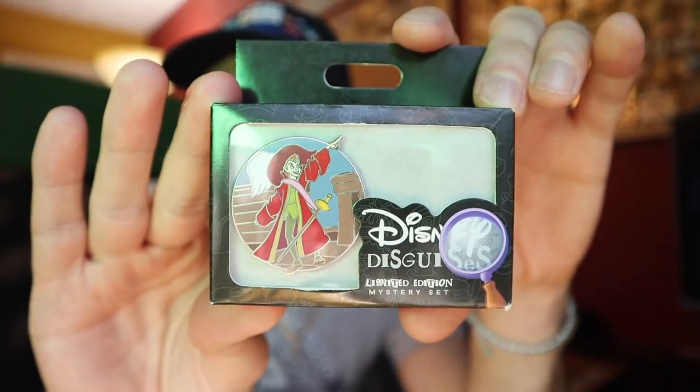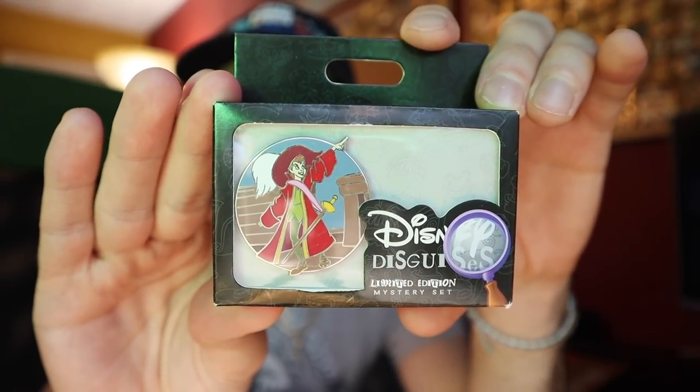Alright, first let's just start off with the pin unboxing. I have the Disney Disguises pin box. This came out maybe like a month ago now. They were released at Disneyland and Walt Disney World. I was going to do a pin unboxing on it earlier but I just forgot, and then I wanted to film some of my recent pin mail and recent pin purchases. I saw that I had this and I never opened it up yet. I will leave a link below to the blog post for when it was released in case you guys missed it. But yeah, this is the Disney Disguises.